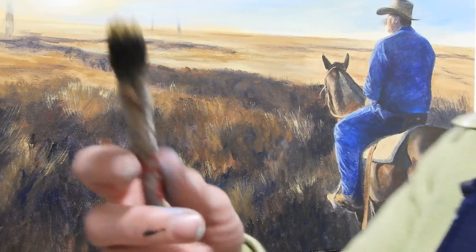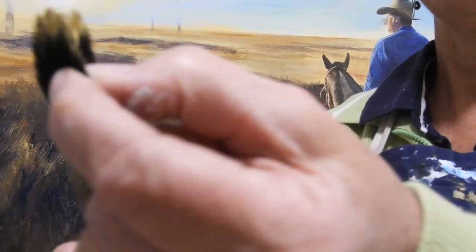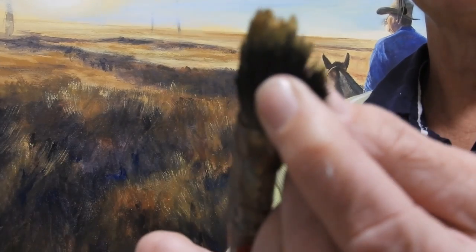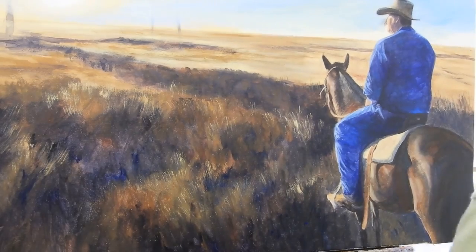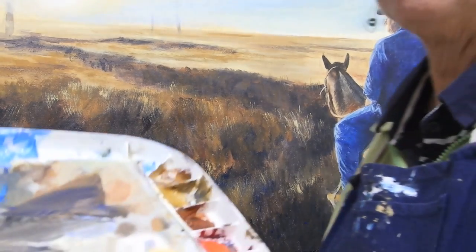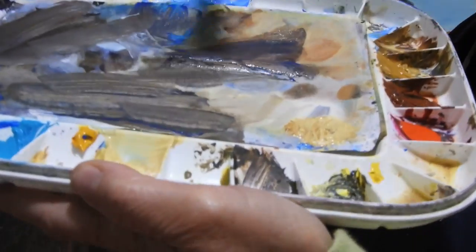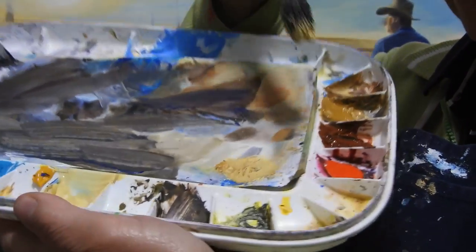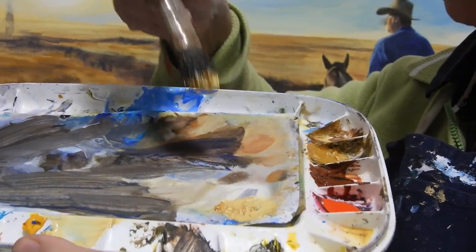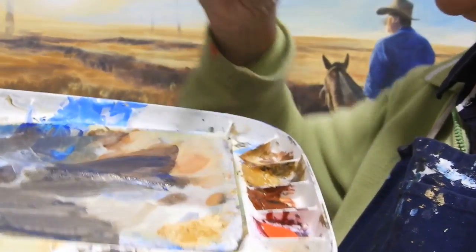What I have here is my old battered — it's just a house paintbrush. And it's very dry; you want to keep it dry for this. What I'm doing is just dipping it into some of the Naples yellow and some of the ochre. You can mix them up or you can just dab like that, giving it a few bounces on the palette.